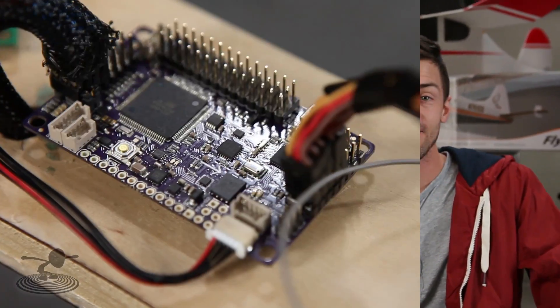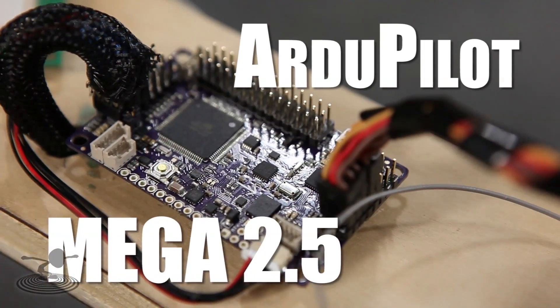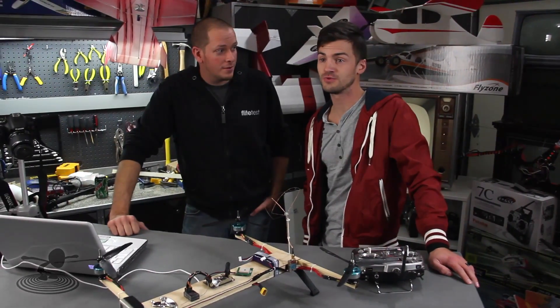Hey, welcome to Flight Test. I'm Josh. This is Josh. Hi. And today we have the ArduPilot 2.5. Today's a big deal. It's like a robot that you put on your aircraft and you just don't do anything. You tell it what to do and it does it for you. You sit back and you watch. We're getting replaced, folks.